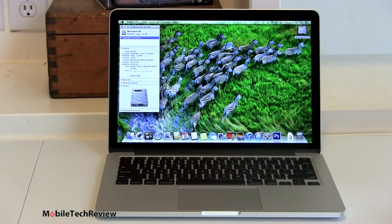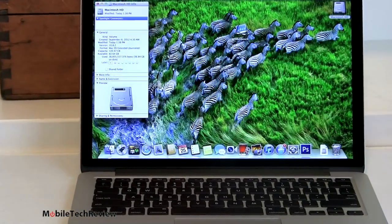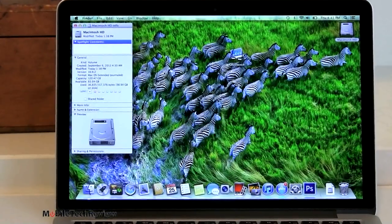Our Mac shipped with Mac OS 10.8.1 rather than 10.8.2, which is the latest. So the first thing we wanted to do out of the box was download the 850-meg upgrade to get to the latest version and use all the new iCloud features. There was also an iPhoto update at 1.1 gigs and an iMovie update available. We have the 128-gig SSD, and you can see how much space is free — about 84 gigs — and that's after installing Diablo, which is 1.1 gigs, and also Adobe Photoshop CS6, which takes up about 670 megs.